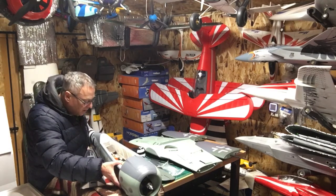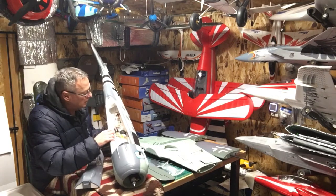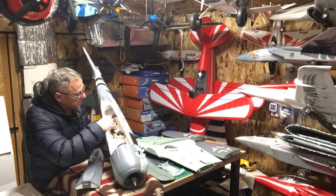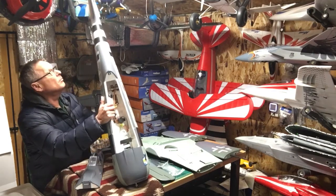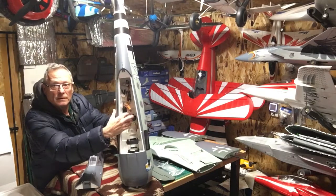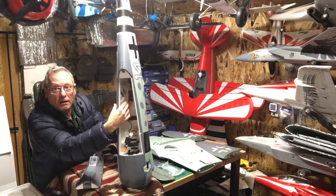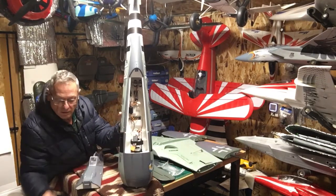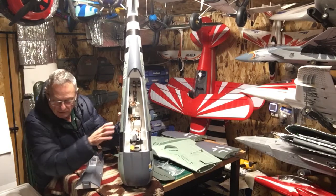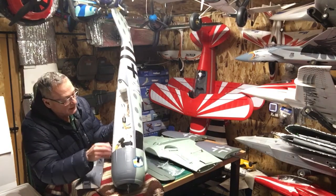Let's get into the canopy. Watching some of the other reviews, they were pointing out the plastic around the battery hatch canopy — yep, that'll be nice. We've got the AR637T receiver in there; hopefully you can see that. The foam packing is in the way a bit.